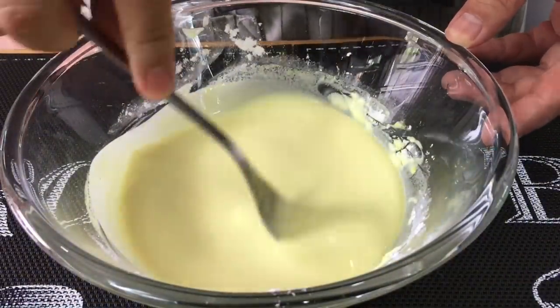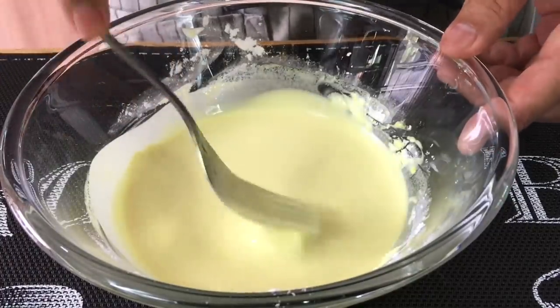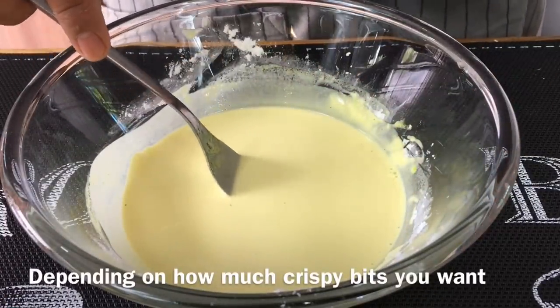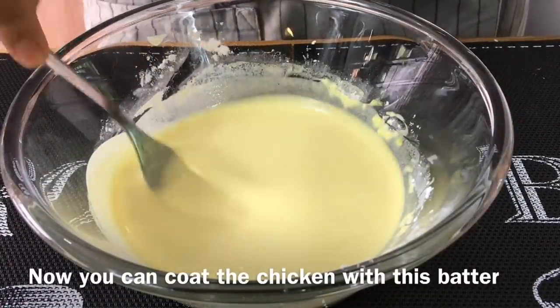Some of you might be wondering how this broth tastes like — if you've tried miso soup, it tastes a little bit like that. If you want more crispy bits, you can always double the amount of flour and broth. Once you are done with the batter, we will go ahead and deep fry the chicken.